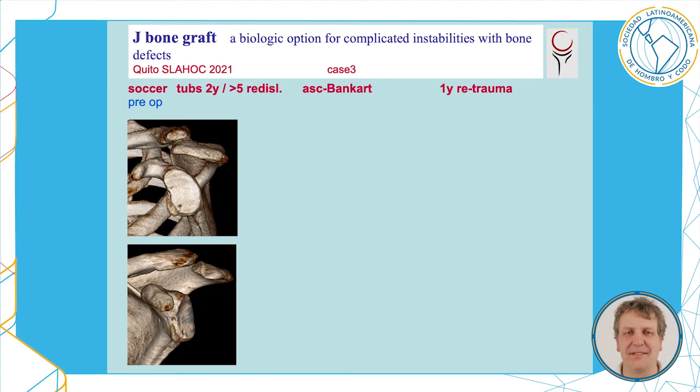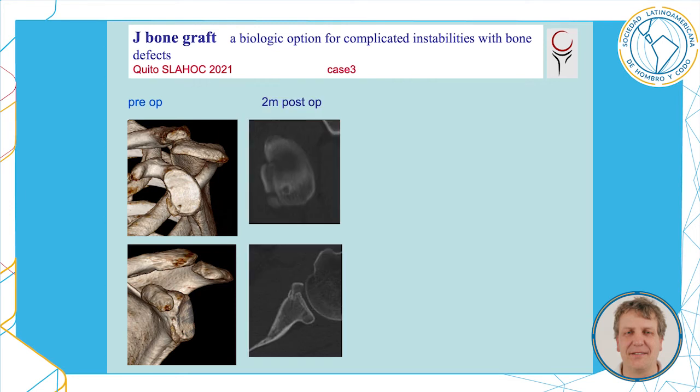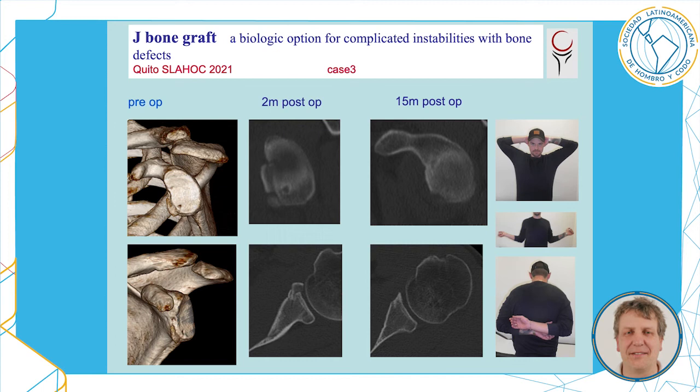Another example: a soccer player with a traumatic Bankart lesion, two years of history and more than five re-dislocations. He had prior Bankart surgery, and after a re-trauma one year later, I decided to bring in a J-bone graft. This is two months after surgery — you can see the graft in situ. And this is 15 months after surgery with a good functional result.